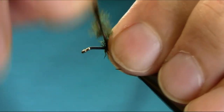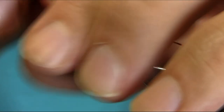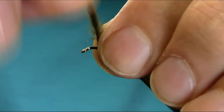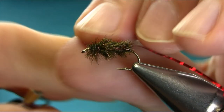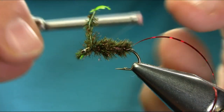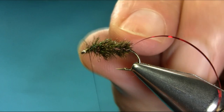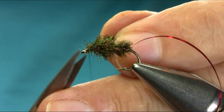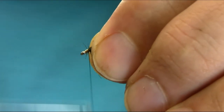Great pattern for this time of year. The red and black combination is great. Don't be shy — all the way. Then turn to secure it and take this off. Just work with the head clean on the side.